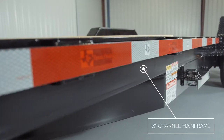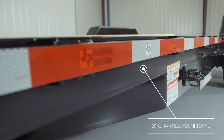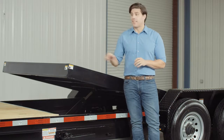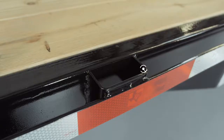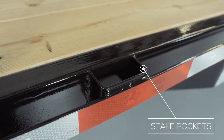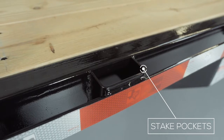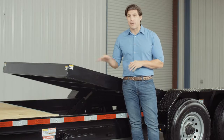Walking around the side of the trailer, let's start with the main frame, which is a heavy 6 inch channel frame. The inside frame of the tilt bed is also a 6 inch channel as well, and on the outside of the frame we have stake pockets with a 2 inch rub rail for securing your load from almost every point on the trailer. This comes standard on these models.